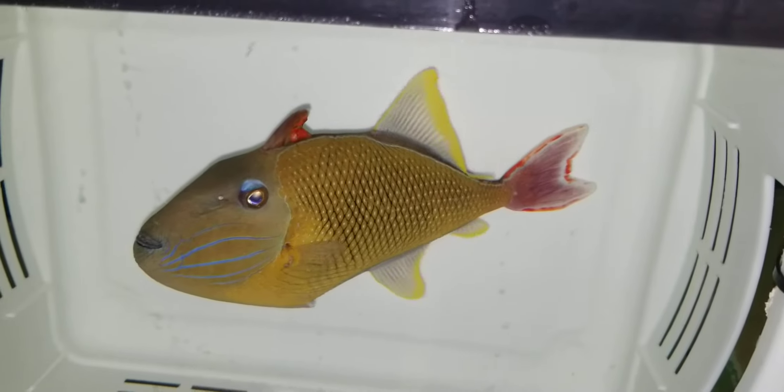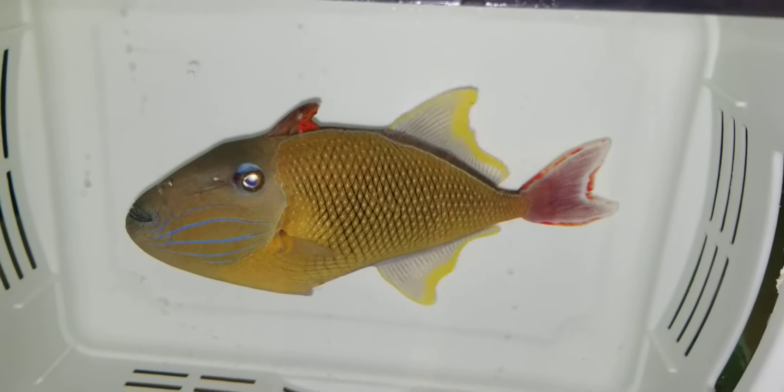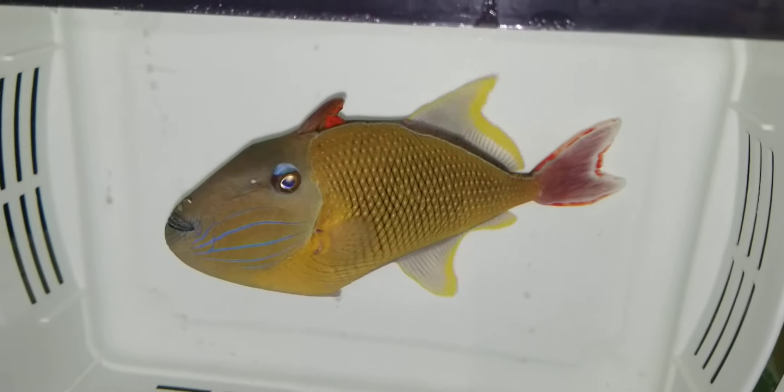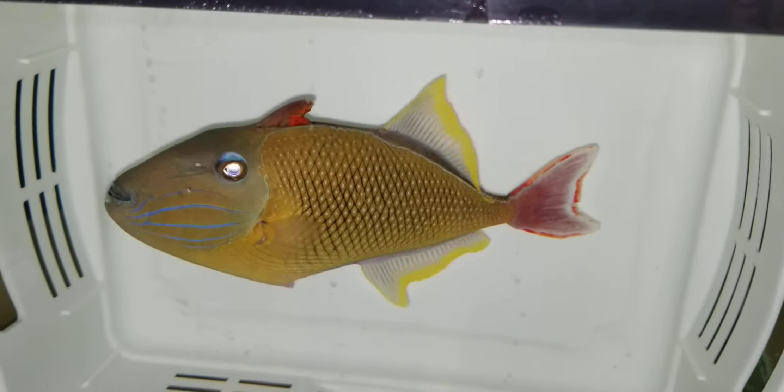It's been with me now probably about three weeks, so fully acclimated. Spooky eyes.